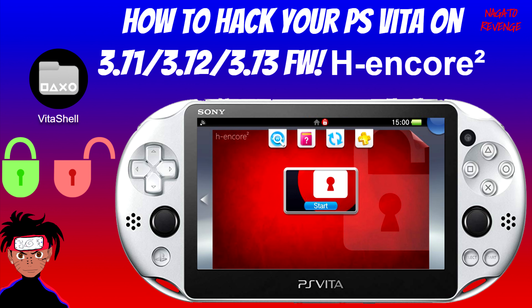Today's tutorial is going to be quite long, so I'm not going to be showcasing how to install h-encore 2 — that's why I recommend watching that video first and then coming back to this one where I show you the downgrade.